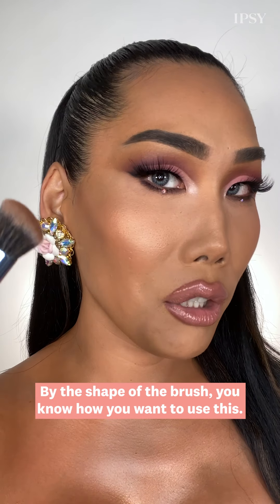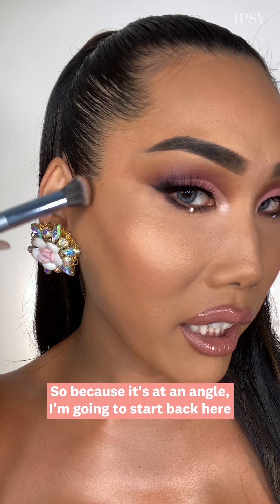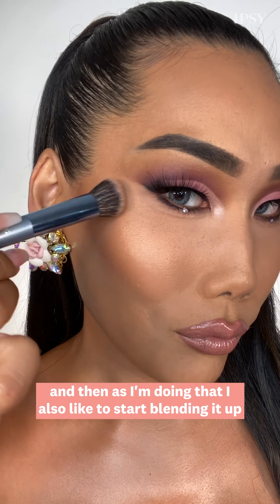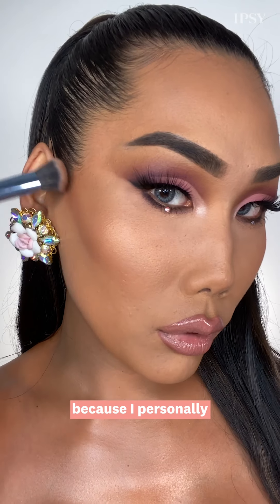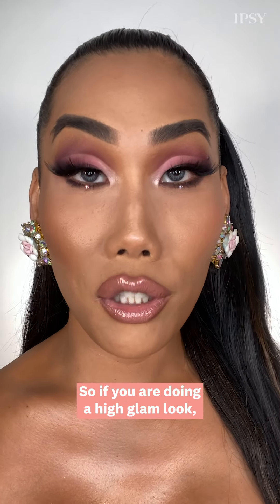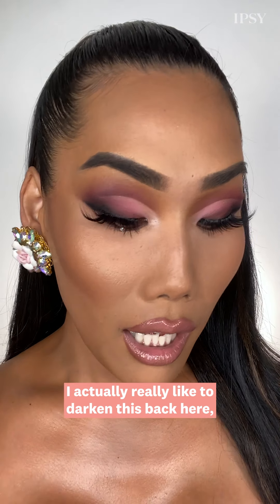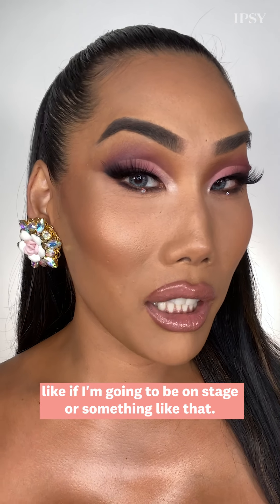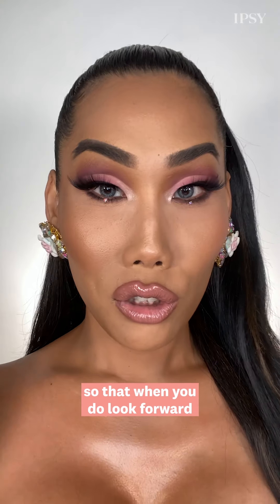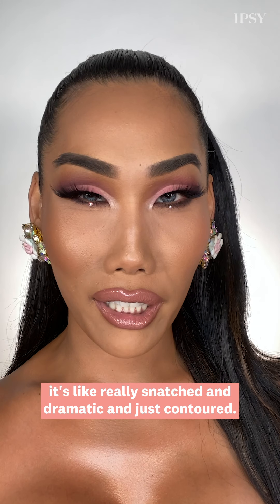By the shape of the brush, you know how you want to use it. Because it's at an angle, I'm going to start back here and just start to make my way down. As I'm doing that, I also like to start blending it up because I personally really like my contour to blend up into my blush. If you are doing a high glam look, I actually really like to darken this back here — like if I'm going to be on stage — so that when you look forward, it's really snatched and dramatic.